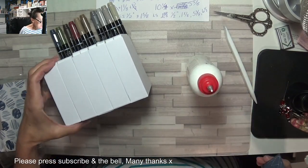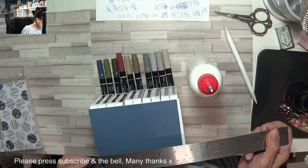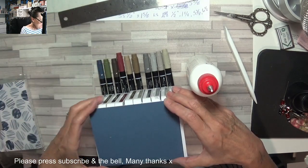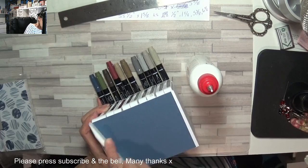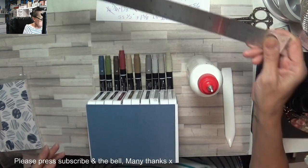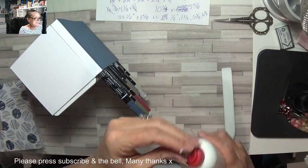I'm going to make the lid out of the white. I'm a little bit short — oh, I bet I've done five and five-eighths instead of five and three-quarters. It doesn't matter. You can do that on the back as well, but if it's going to go against a wall no one's going to see it. I love it. So now for our little box.